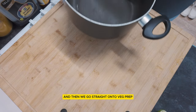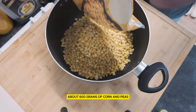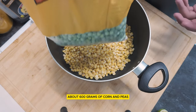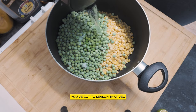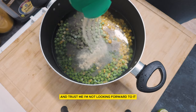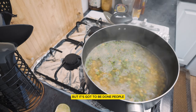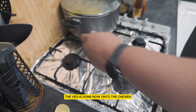Straight into the oven and then we go straight on to veg prep. About 600 grams of corn and peas. But listen, most importantly, you've got to season that veg. This meal is already blanding itself and trust me, I'm not looking forward to it. But it's got to be done, people. Strain and drain. And just like that, the veg is done.